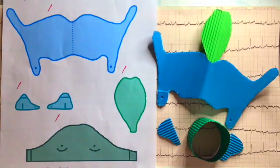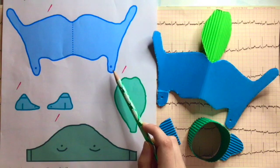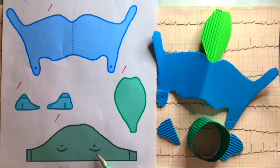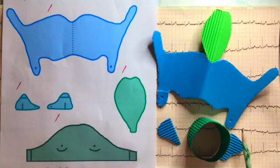If we take a moment and look back at the template, we will find that there are various dots found on the cartilages. As mentioned earlier, the lesser horns of the thyroid cartilage articulate with the cricoid cartilage at the cricothyroid joint. What you need to do is poke a hole using a sharp pencil or tool through these dots — this will enable us to use split pins to secure the joint.